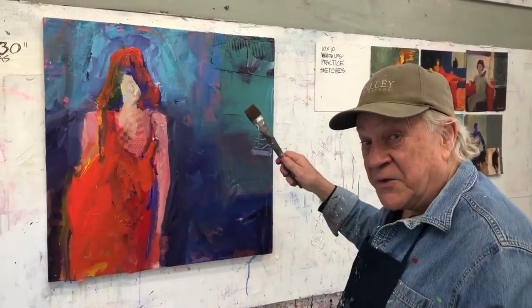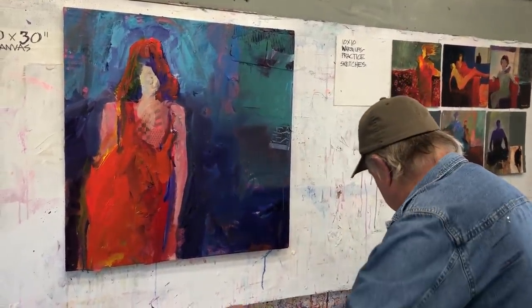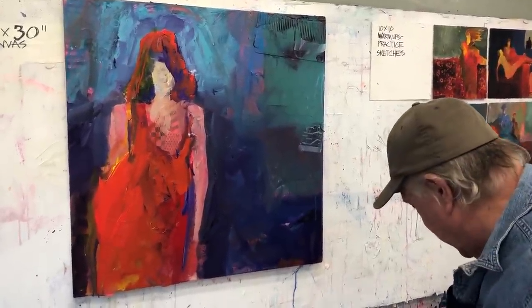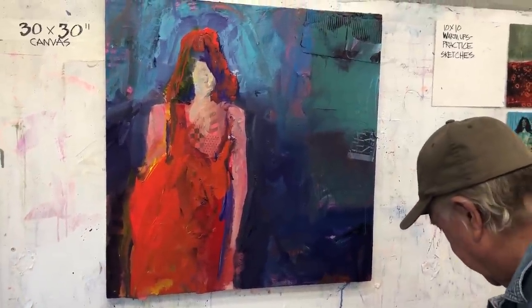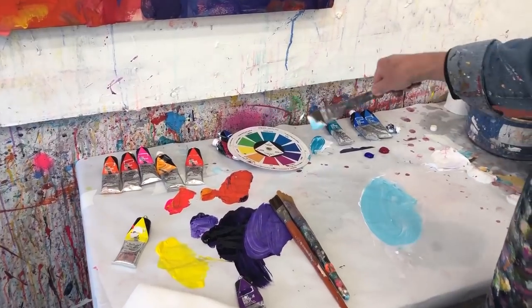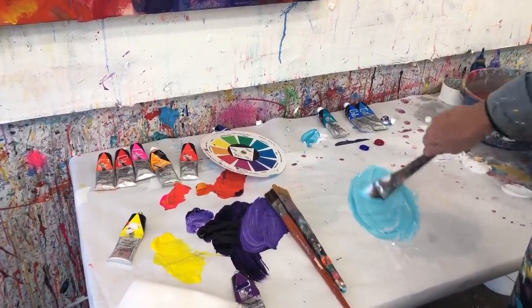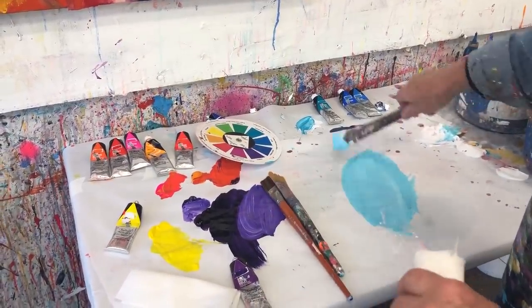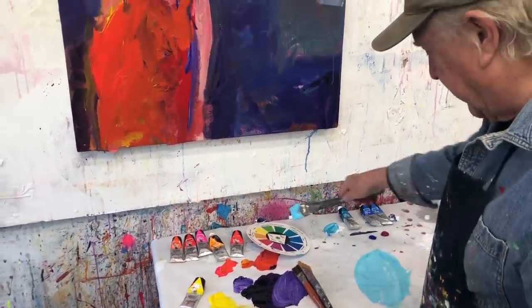Now let's bring it back to the original painting, which was blue, and also get back to the window. So I'm mixing up a lot of white. And there's that color that I like so much — Compost blue number one. That's what's on my color wheel. Do all the mixing on the table, not on the canvas. That way I have the color I want.